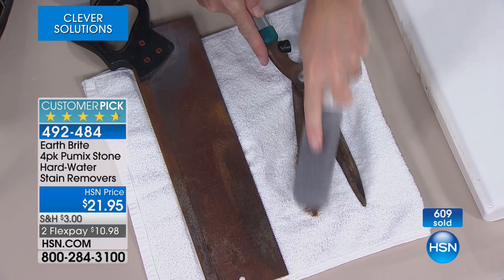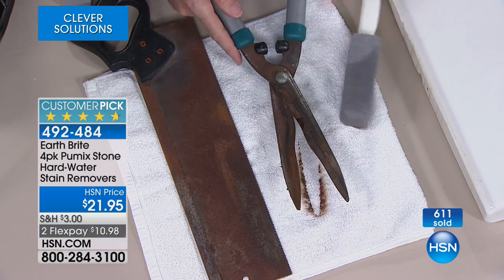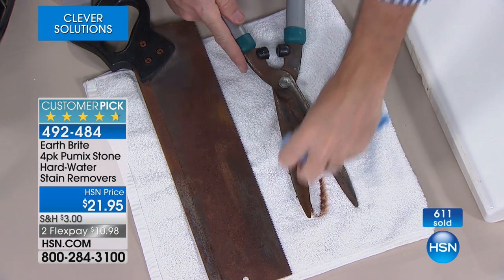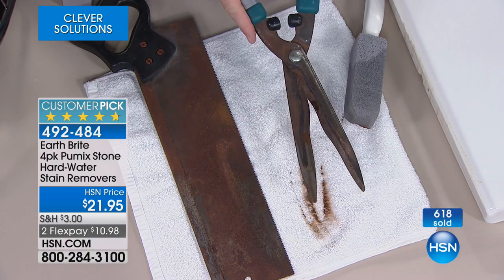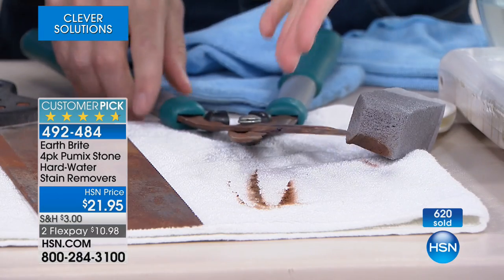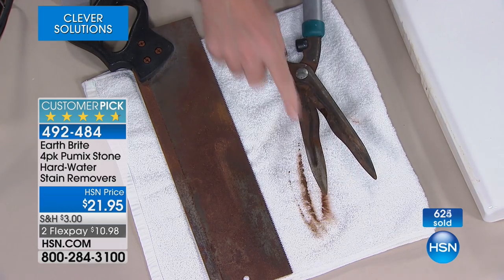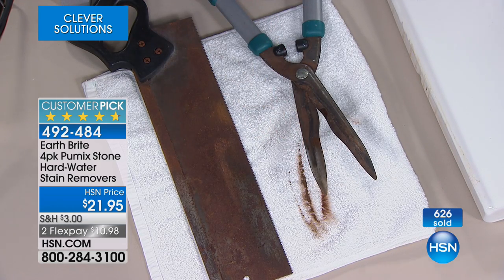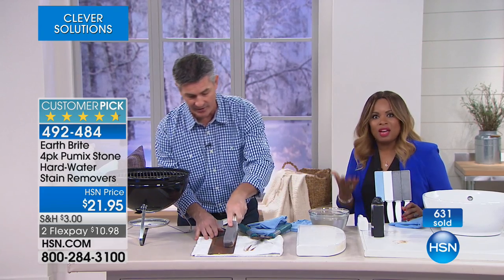We've talked about how you can use this on other products — even on something like shears or other tools if you want to remove rust. This is going to do a great job in those areas as well. Those shears are in perfectly great shape, they just look unsightly, but it can help them function better as well. So if you're trying to remove rust on metal surfaces, or rust on porcelain surfaces like the toilet and sink and other areas, this gives them a little life.